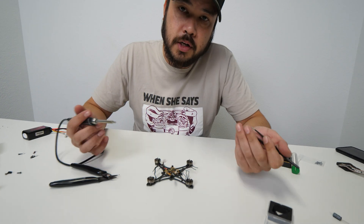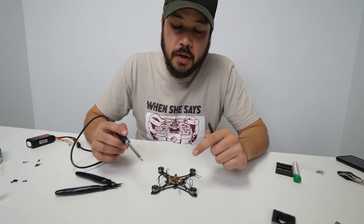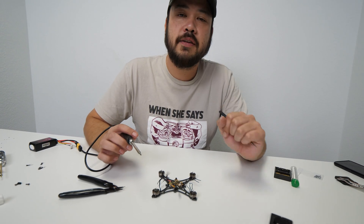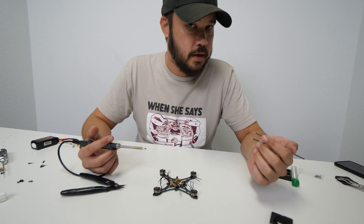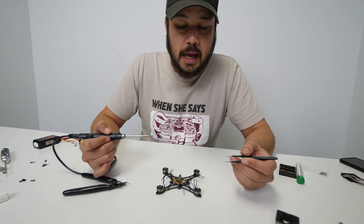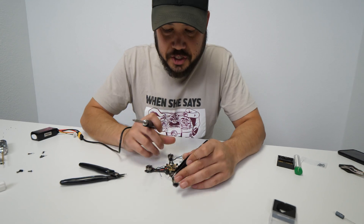Just know that if you cross wires, it's going to reverse the direction of that motor. So after this I'll also show you the software side — Betaflight, motor direction, all that kind of stuff. Keep in mind that the way you solder on these motors can affect that, but it doesn't matter — we can change it later.